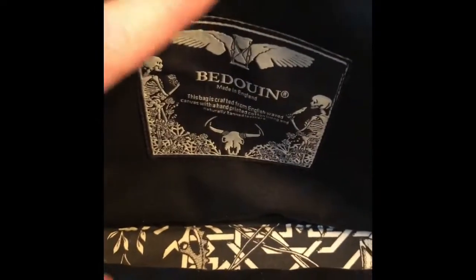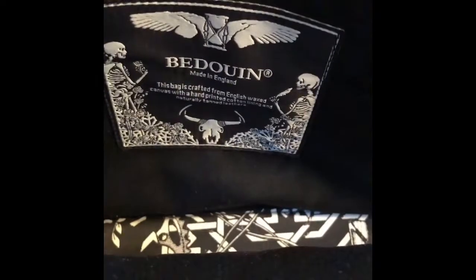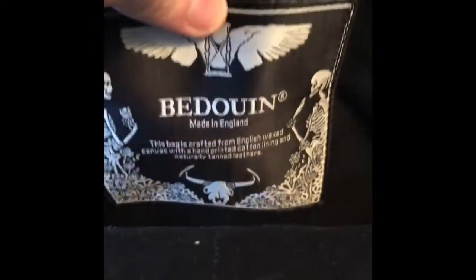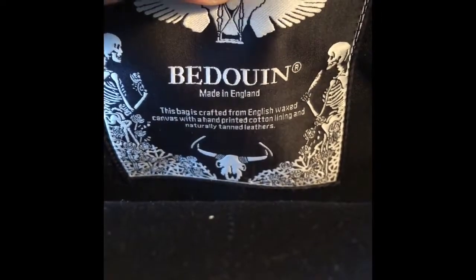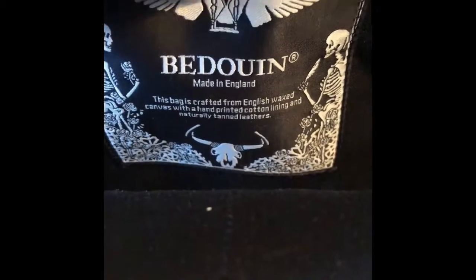On the inside you can see their logo — this is their original logo because this is an older product that they had a few in stock of that I decided to order. It says 'Bedouin.' This bag is crafted from English wax canvas with a hand printed cotton lining and naturally tanned leather.